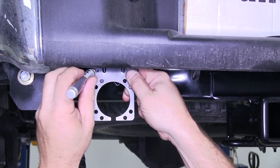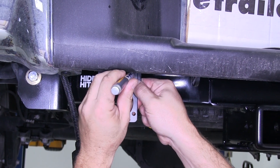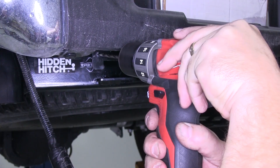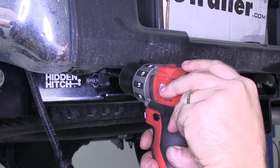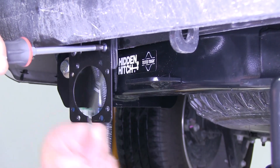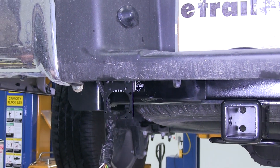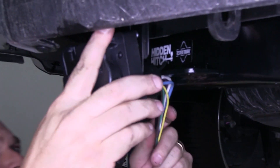Once the bracket has two holes in it, we'll go ahead and put two holes in the factory 4-Flat bracket on the truck itself. You may need to bend the bracket on the vehicle just a little bit to allow for proper clearance of the 7-Way door to open up and not hit the bumper cover. We did have to bend it down just a little bit. Now that we've got our holes drilled, we'll go ahead and connect the 7- and 4-Way bracket to the factory bracket on the truck using two screws and two lock nuts.